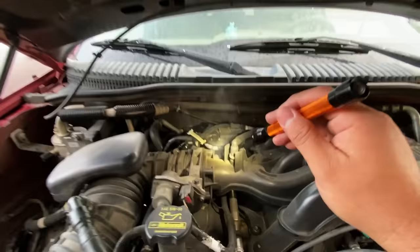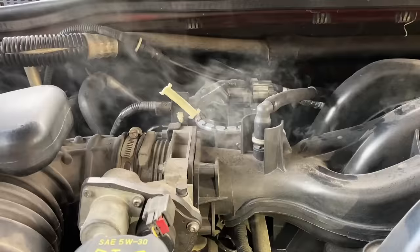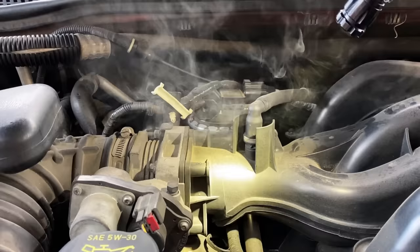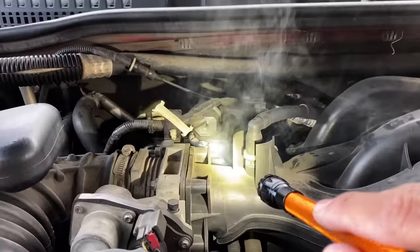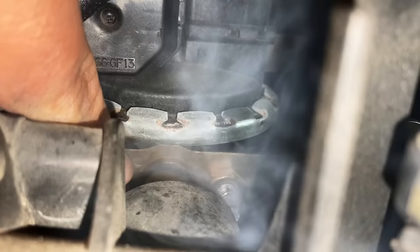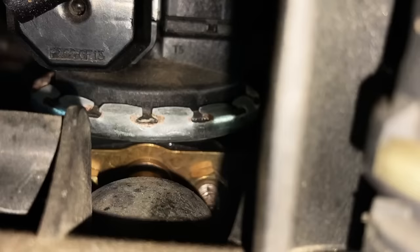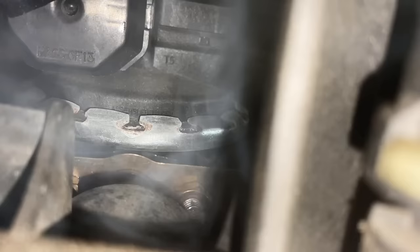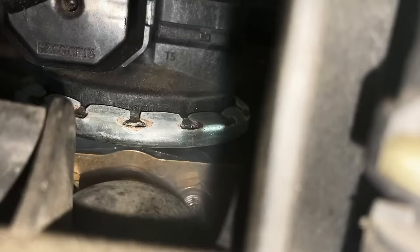That didn't take very long — I can already see smoke coming out over here, and it looks like it's coming from the EGR valve. Let me zoom in — yeah, we've got smoke coming from the EGR valve. I don't know whether it's the valve or the gasket that's leaking because there's a ton of smoke coming out. I hope it's not the valve because I recently replaced it — hopefully it's just the gasket. If you look closely, you can see the plate where the EGR valve mounts and the gasket sandwiched between the valve and the plate — that is where our smoke is coming from. You can even see bubbles coming up right there — that's definitely where the leak is.